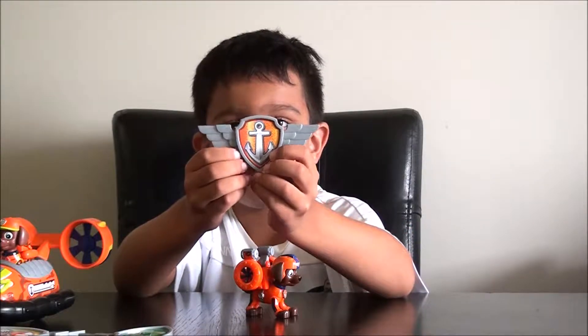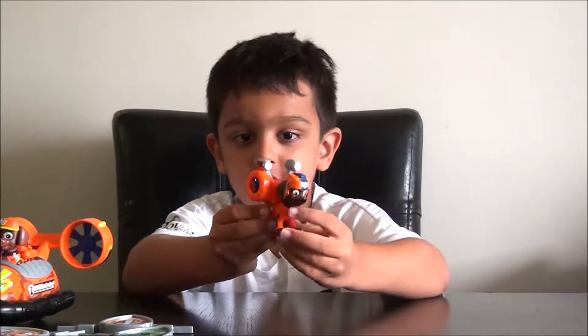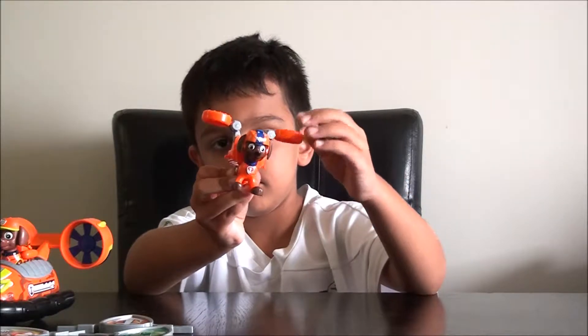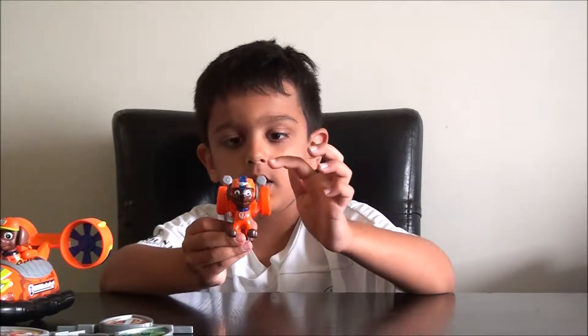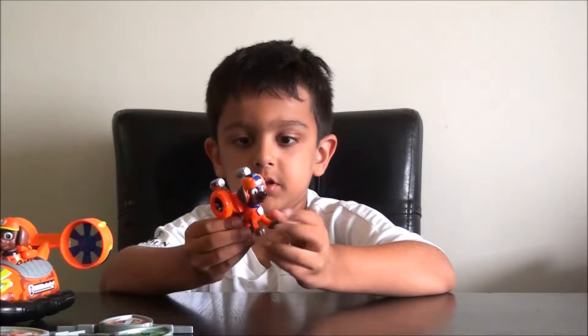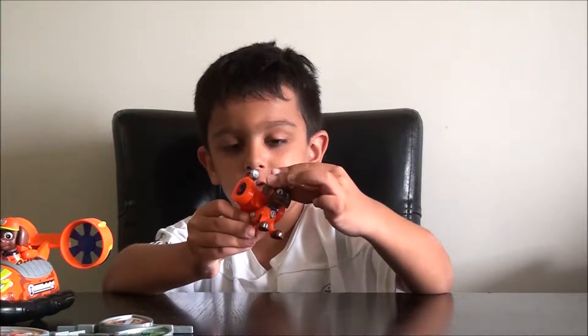It was on my bed before. This is how Zuma works. He has a helmet up here. He has his flight suit, and it comes off too. His legs don't move, but his head moves.